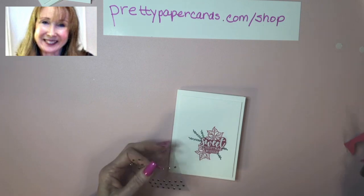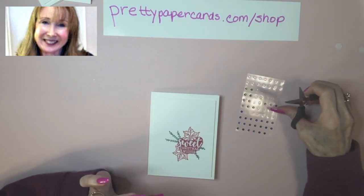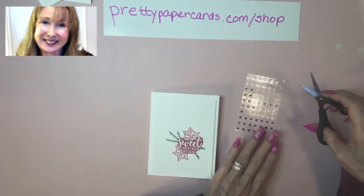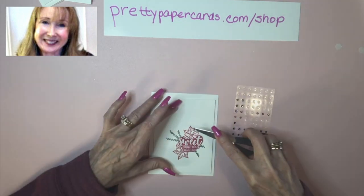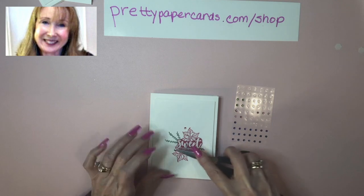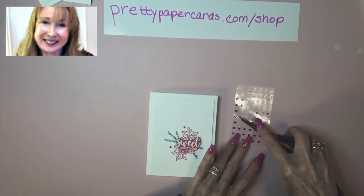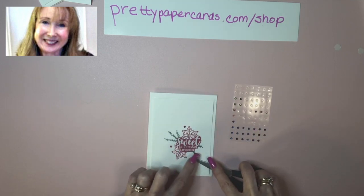And now I'm going to use — I'll get the correct name for you and put it down under the video — the rhinestones that came with the Pretty Peacock set. I love these pink rhinestones, I think they're really pretty. So I'm going to put a few rhinestones around — three is good because it holds your interest since it's an odd number. And I could put this one just out here.